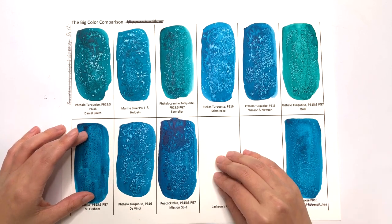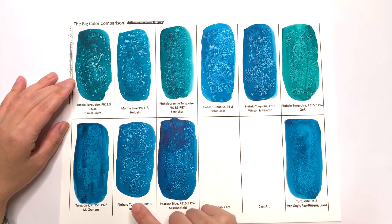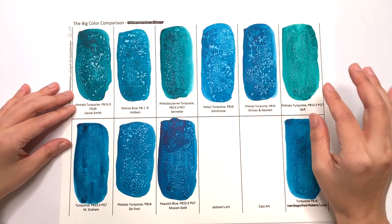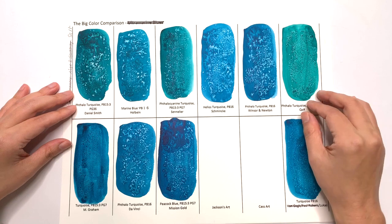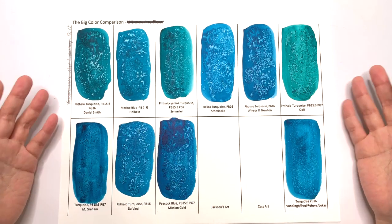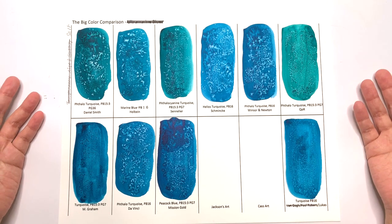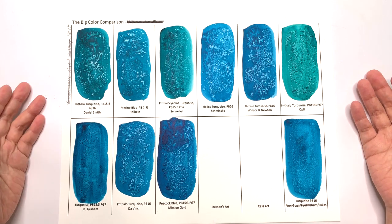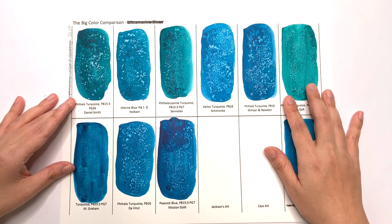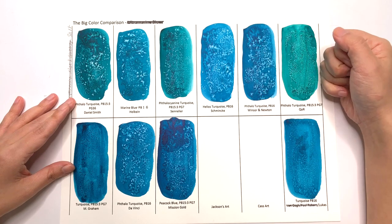The most reactive colors were Daniel Smith, Holbein, Schmincke, da Vinci, and Winsor & Newton. I would consider those colors if you like using salt in your painting. I'm really surprised again at how varied the reactions to salt have been, and it'll be very interesting to see if this continues throughout the series. I don't usually have a good word to say about Winsor & Newton personally, but I have to say I really like the pattern this one created — it's really, really nice.